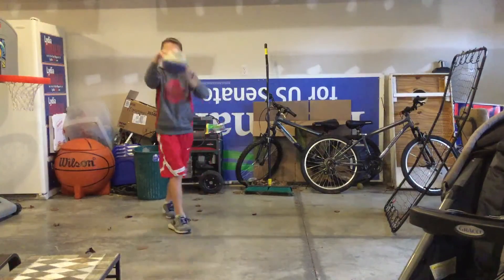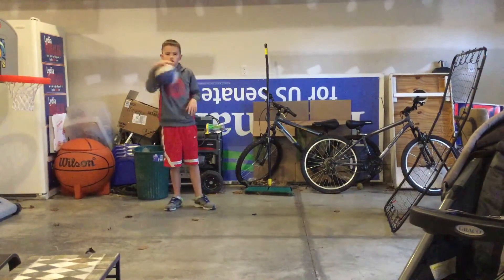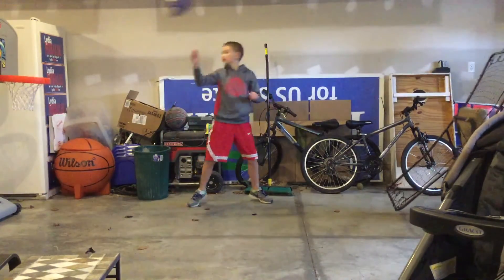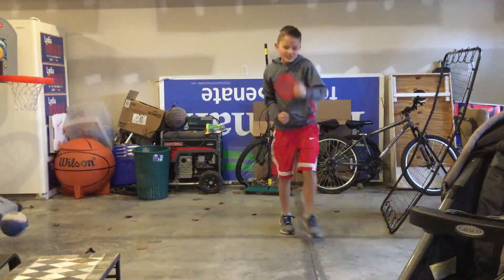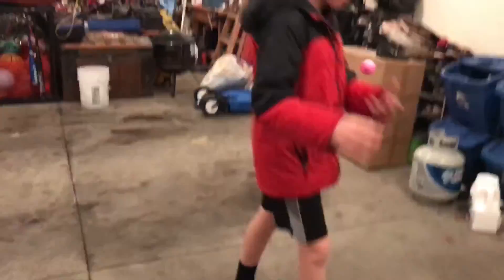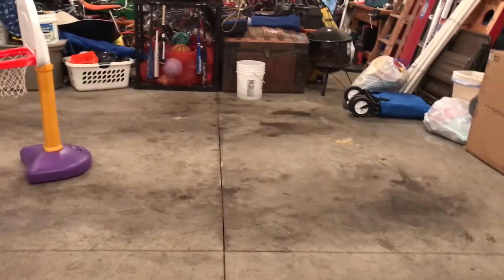What's going on guys, it's Joe, and this is the cap into the corner. We're gonna throw the golf balls into the bucket.